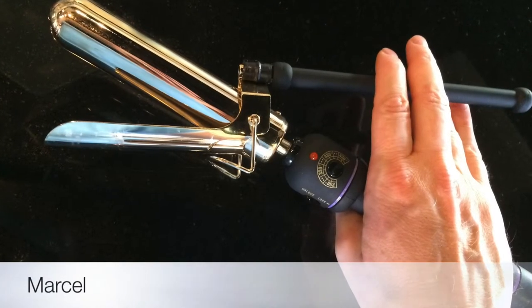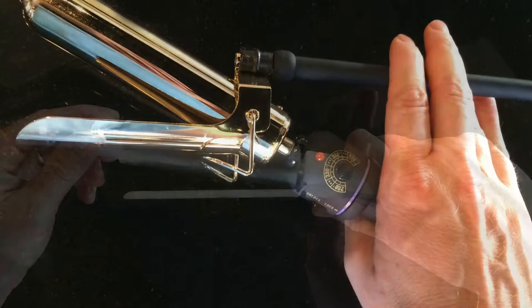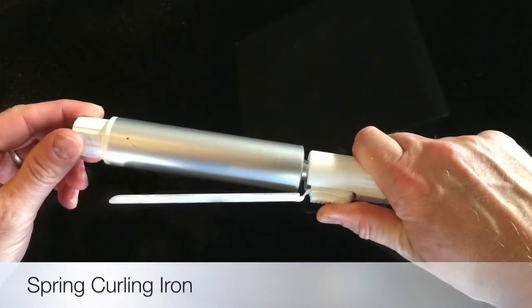When you are buying a curling iron there are many things you need to consider. There's a Marcel, which is the more classic one that professionals like. Then there's a spring curling iron, which is a little easier to use. You need to consider the size of the barrel — it should be from three-quarter inch to an inch and a quarter. You don't want to make it too big because then the curl won't last.